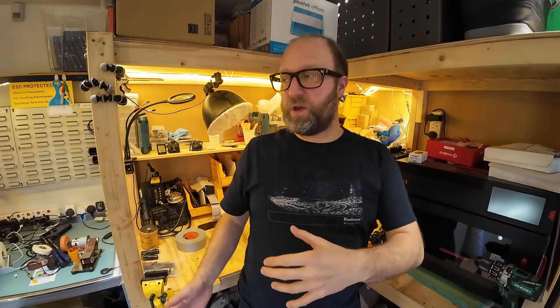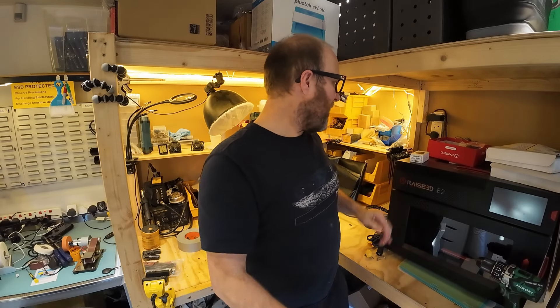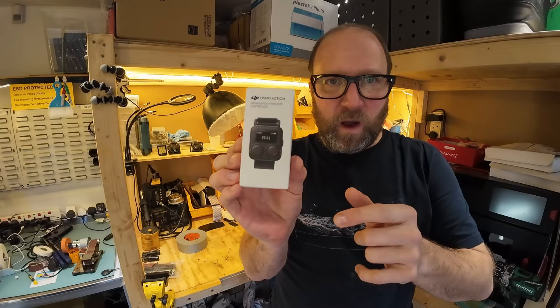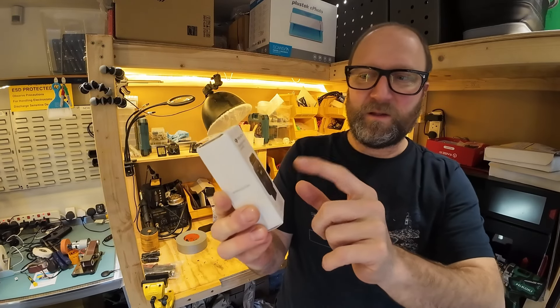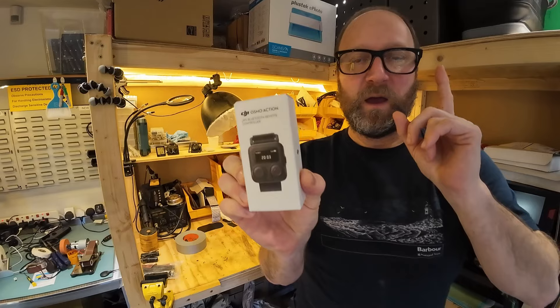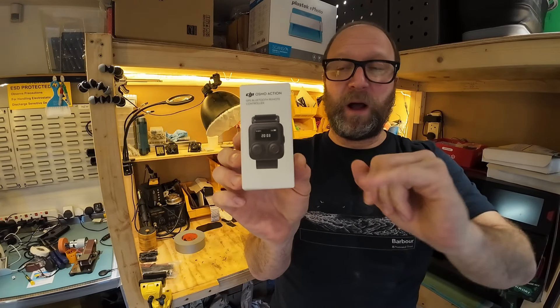Hi there. Just a quick video really to show you some bits and bobs, latest purchases. I'm quite excited about this — it's been a long time coming. It's kind of a Christmas present. It's the DJI Osmo Action Remote, and the camera you're viewing on right now is the Action 4 by DJI.